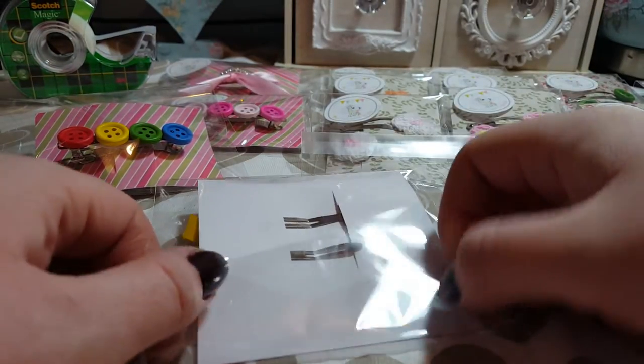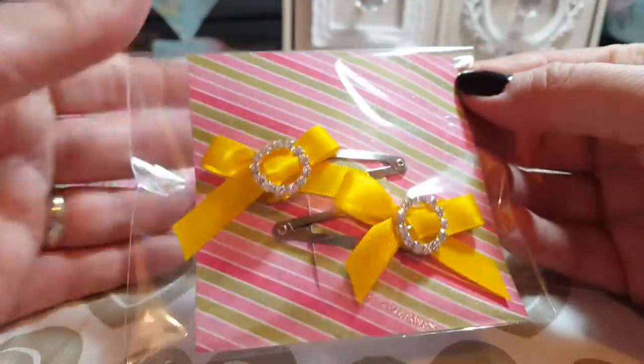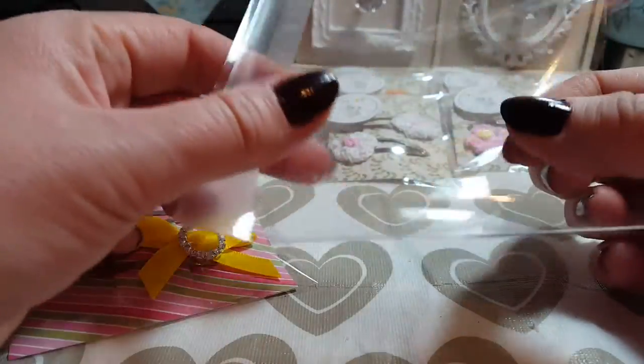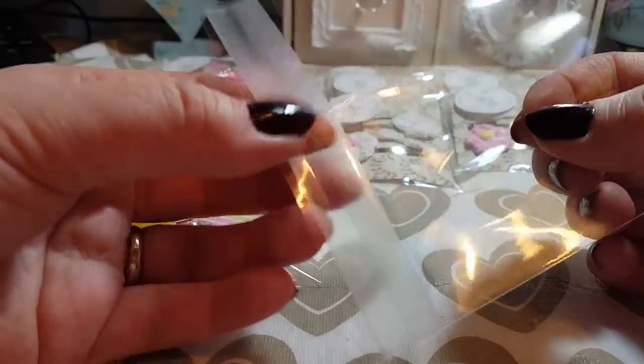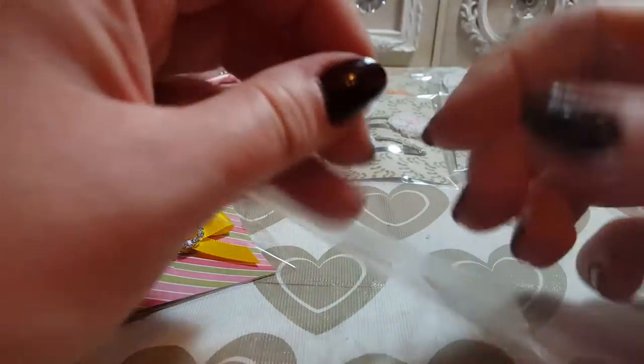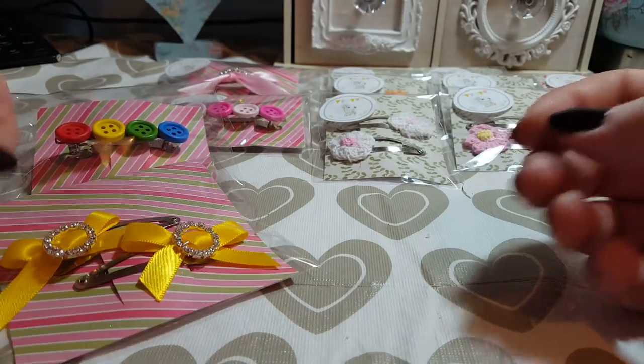And again, the same way — fold that down, put some tape on the back, so you've got the same effect. Now this part that you've cut off can still be used — you've even got the sticky bit on the top here. All you do is sellotape that along the bottom, glue it, or anything — stick it on there and you can use that as another bag. So don't throw any of those bits away.